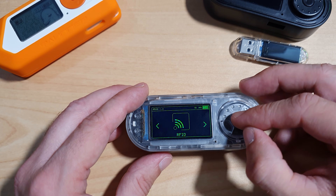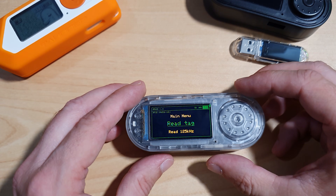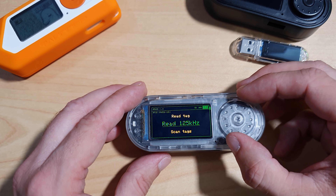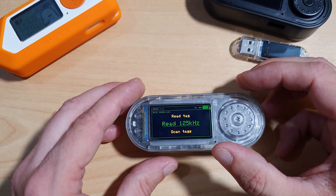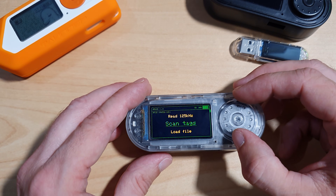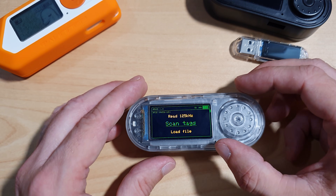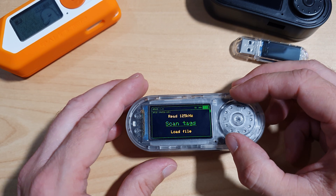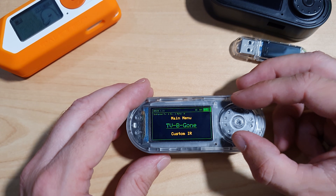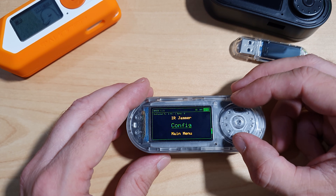Next we have RFID. From experimentation, I do not believe the T-Embed CC1101 is compatible with 125kHz, which means it didn't work with the T5577 cards I got for demonstration. We are able to scan, read, and write NFC, but unfortunately it is unable to emulate NFC. Next up we have Infrared, where we can both transmit and receive. So we have TV-Begone, Custom Infrared, Infrared Read, Infrared Jammer, and Config.